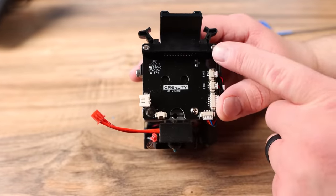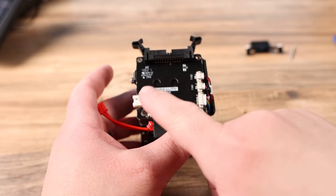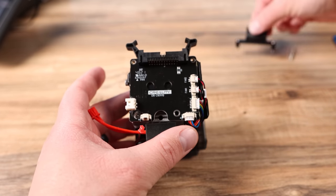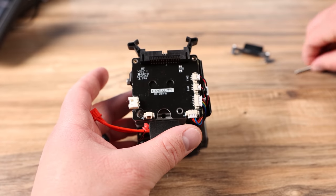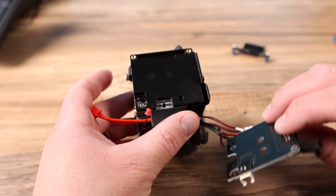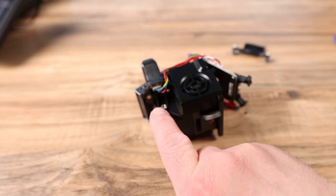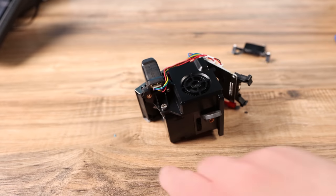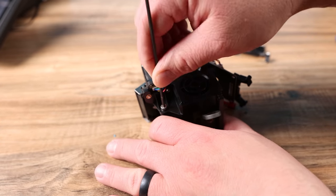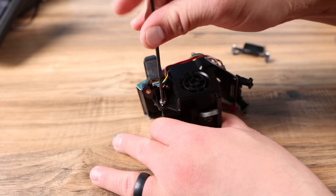Then take off three bolts here. Once you get the top two off, those hold the black piece on. Pull that apart — the one here is very long. Take that one off and your board should just pull over to the side. Now turned upside down, this is our CR touch and there's a bolt right here in the top of the CR touch that we need to take out next. Hopefully that should loosen this whole plate.